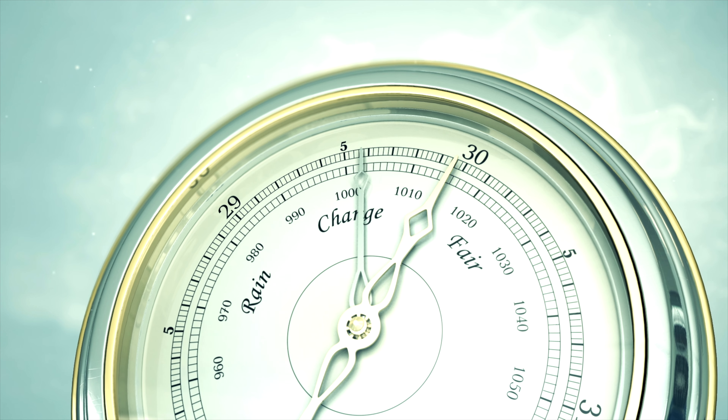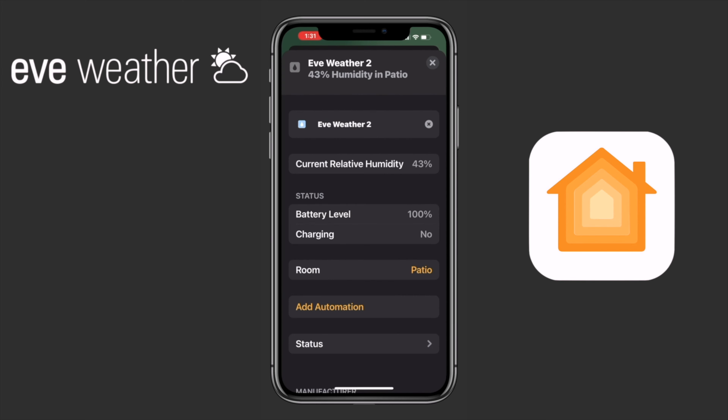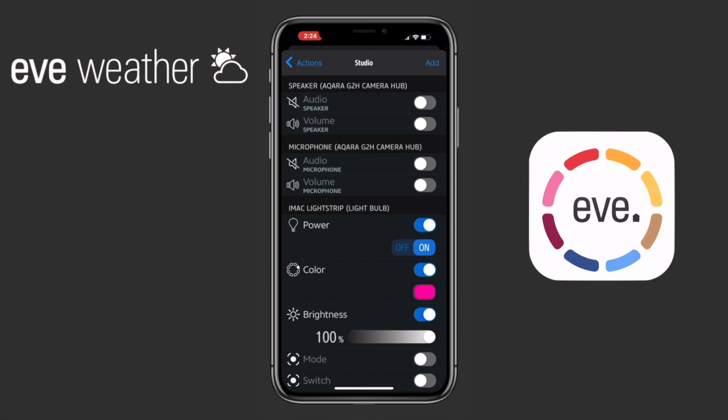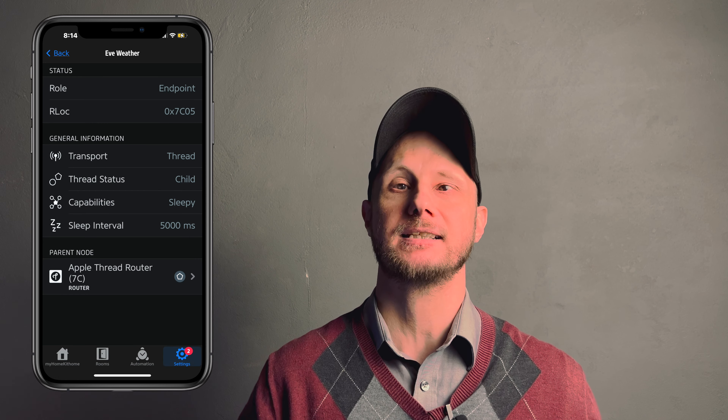One point from my review of the first-generation Eve Weather that hasn't changed in the second generation is the fact that the barometric pressure sensor is not exposed to HomeKit. This is a limitation of HomeKit itself, but you can work around it by setting up automations in the Eve for HomeKit app based on barometric pressure and even the 12-hour current weather trend. Additionally, the Eve Weather is a sleepy endpoint device in your Thread network, meaning it doesn't help strengthen or fortify your Thread network, which is something you might want in an outdoor device. I would have liked to have seen Thread router support in the Eve Weather.